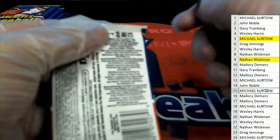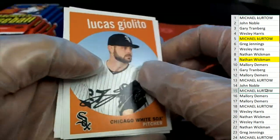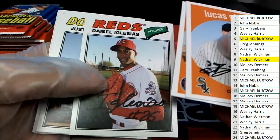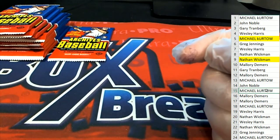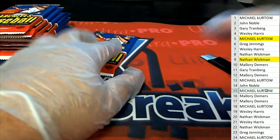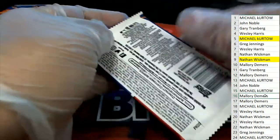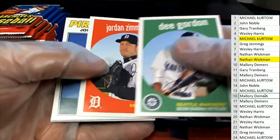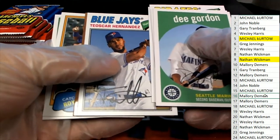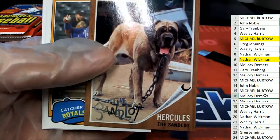Pack fifteen for Michael K. Yeah, me too John, I thought it was for a minute. I haven't ripped a lot of these packs so it's kind of different, you know. I was hoping just for a second — we didn't do a lot of Archives this year. Here's Mallory D — and Mallory, you got a Sandlot card, Hercules.